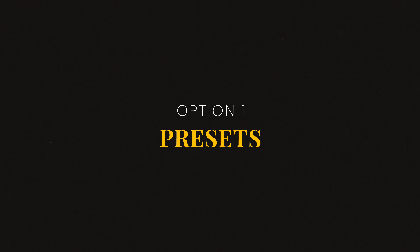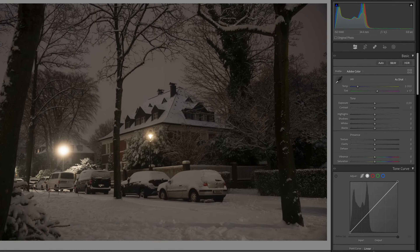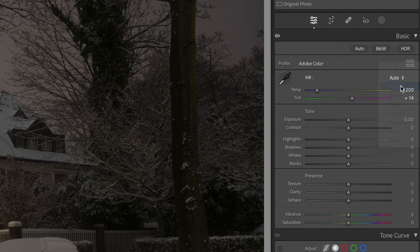Open Adobe Lightroom and import the photo you want to work on. Make sure you're in the develop module to access the white balance tools. The first thing you could do is to use one of Lightroom's presets, like daylight or cloudy.